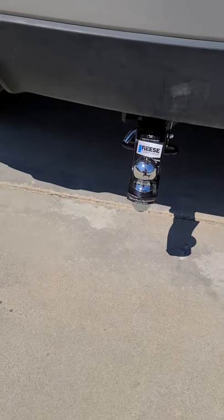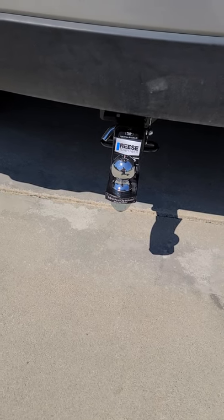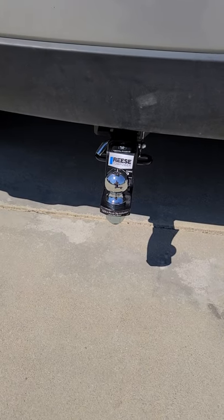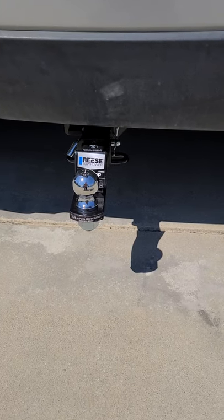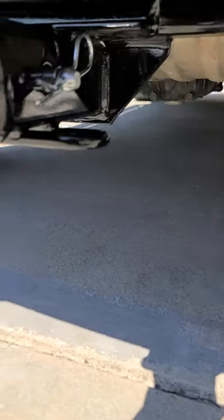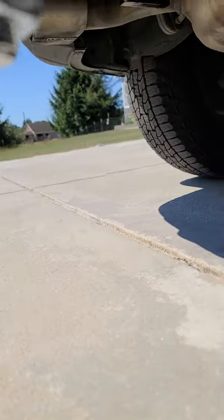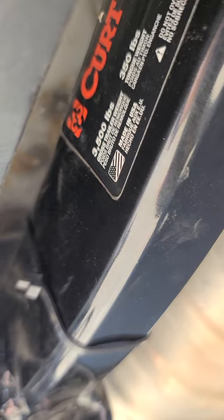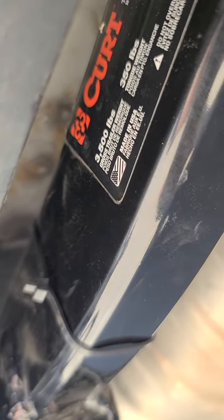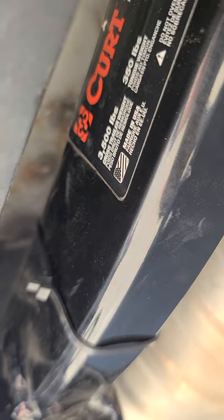Realistically it's like six bolts that come out and it goes right into the factory bolt holes already provided in the vehicle. I used a Reese receiver but I did use the Curt hitch. It's 3,500 pounds gross trailer weight and 3,500 pound tongue weight.